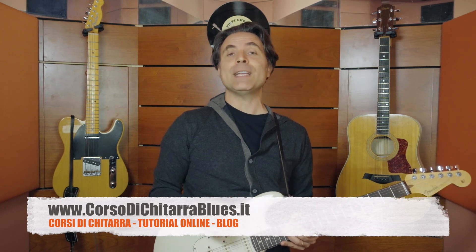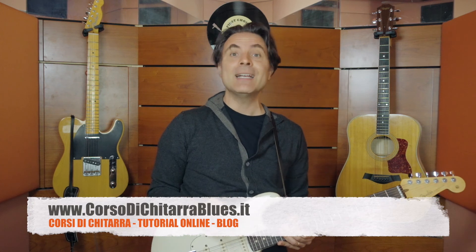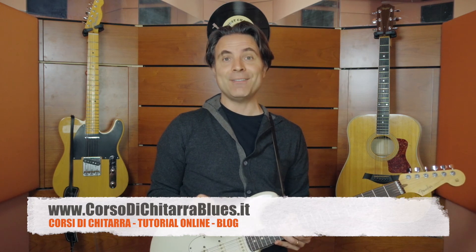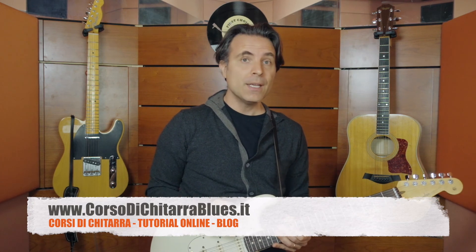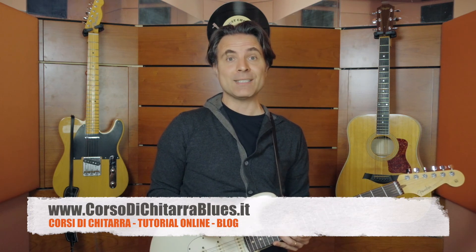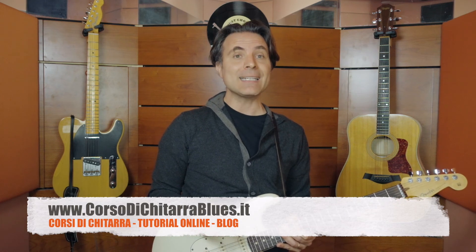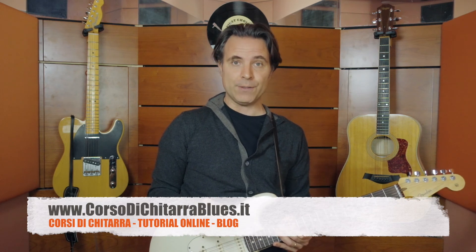I'll see you next time. Inoltre, se vuoi approfondire maggiormente l'utilizzo delle scale nell'improvvisazione blues, dai un'occhiata ai miei corsi di chitarra solista. Trovi il link nella descrizione di questo video.